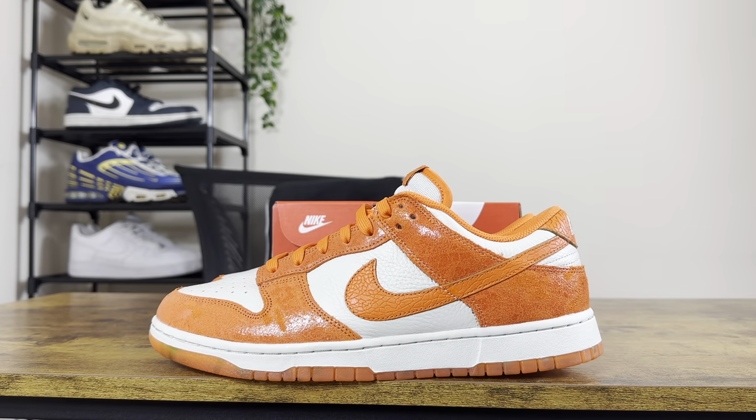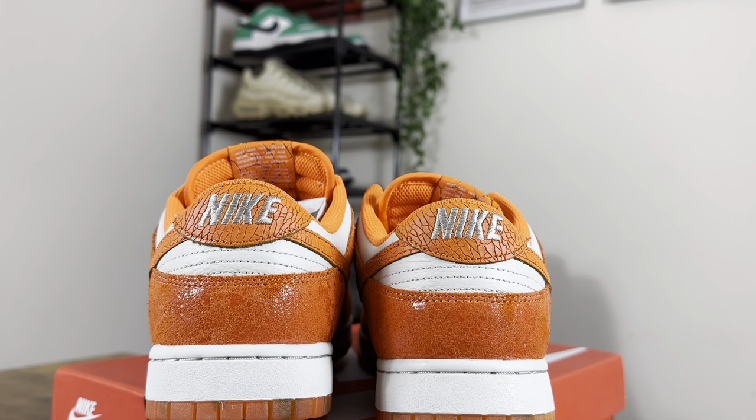The upper of the shoe in this suede tumbled leather has almost got this gloss effect to it. The orange suede leads all the way around to the back of the shoe, and just above that you've got this cracked leather backing with silver Nike writing.